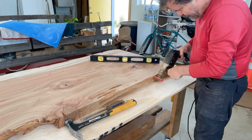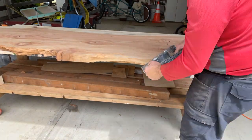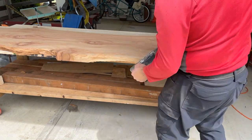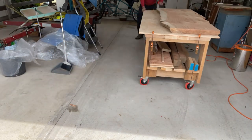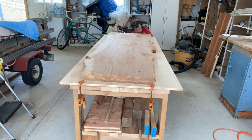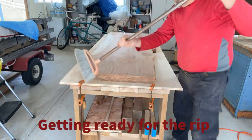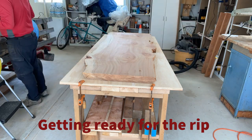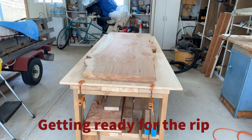Now I went to the belt sander to take off some saw marks. I love this workbench — I'll link to another video I made about its construction. I built it with scrap lumber from a shed in my backyard that I tore down a few years ago, and I had a lot of really high quality lumber left over that I used to make this workbench.